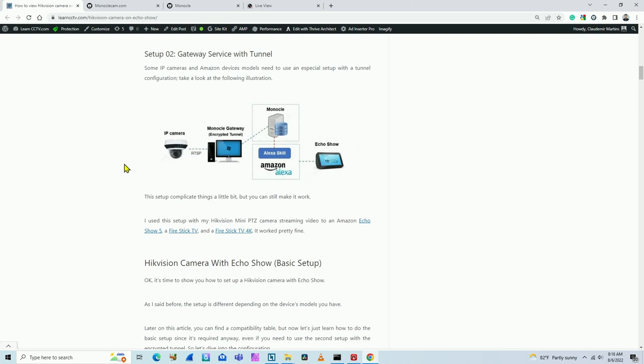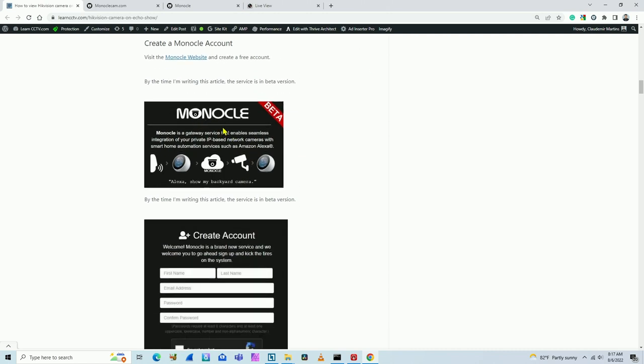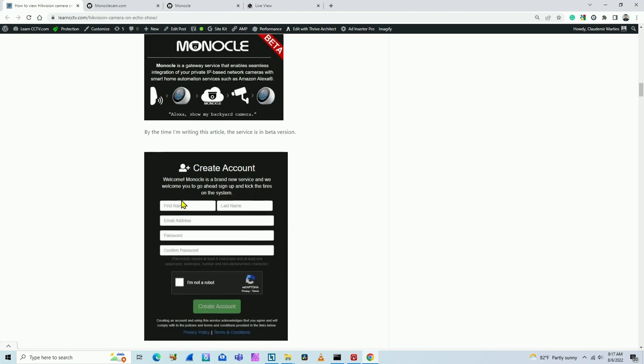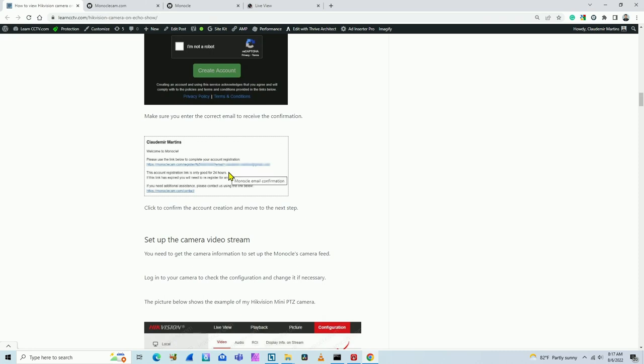I'm going to use the RTSP protocol, so your camera needs to support RTSP. You need to download and install the Monocle gateway — it's a software. You need to create an account on Monocle, and you need to have your Alexa linked to Monocle — just install the skill and link it after you create an account. Go to the Monocle website and create your account: enter your first name, last name, email, and password. You'll receive a confirmation email — just click and confirm your registration.